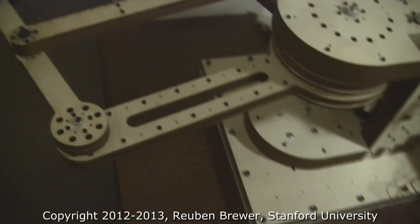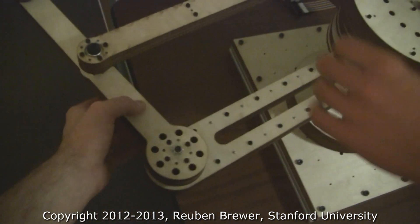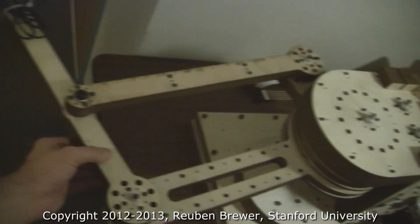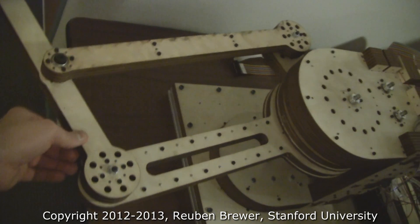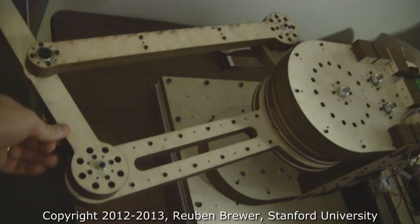And now let's test the stiffness. Their out of plane stiffness is very good. Many people have graduated Stanford with less than this. Very good job. Good work, guys.